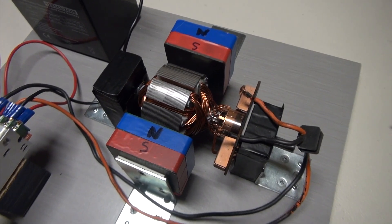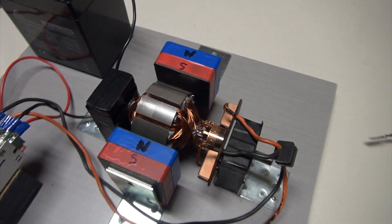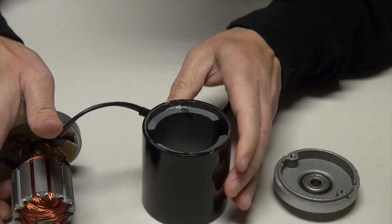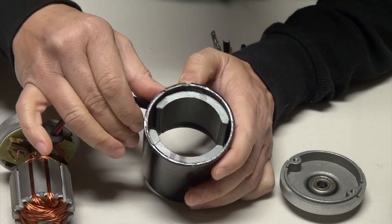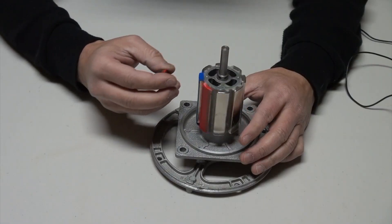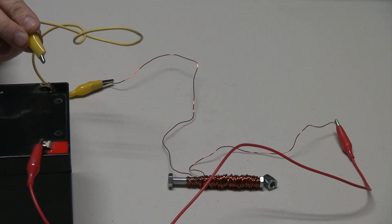Hi folks, thank you for checking out my video. I have a fun and exciting project for you. I'm going to do a walkthrough on the core and basic principle of a DC motor. I'm going to talk about the construction of the motor and I'm going to do some experiments on magnetism and electromagnetism.